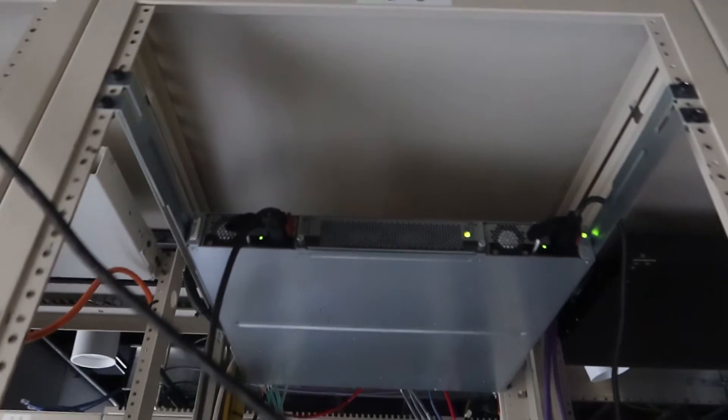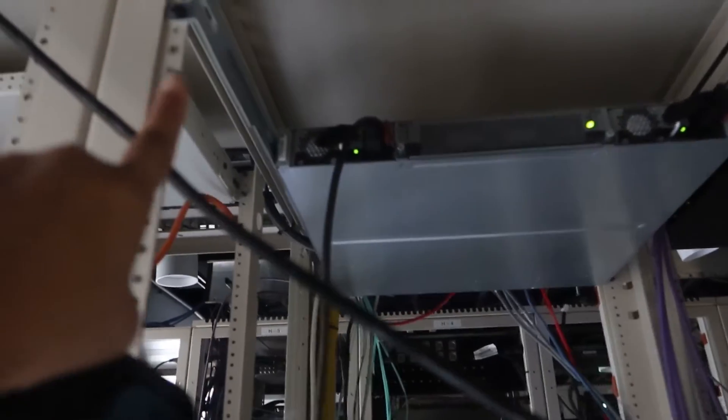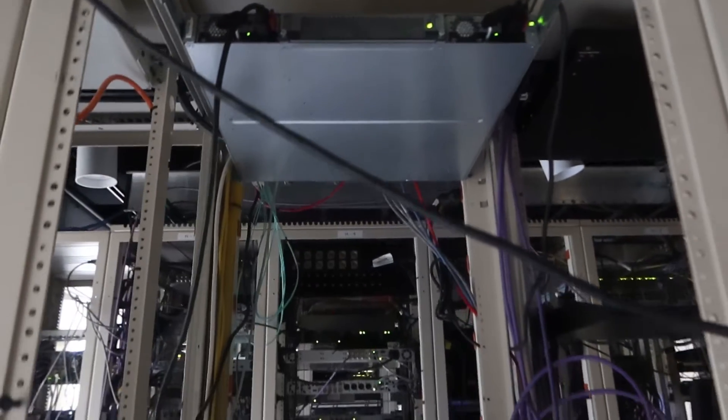I'm now in the data center where we will be racking the switch. I'm lucky that there's only one piece of equipment in this rack, which makes it easier. I'm checking where we will physically rack it, and that's the old switch that we will be replacing.